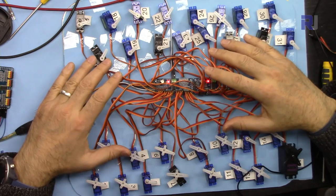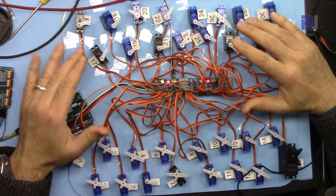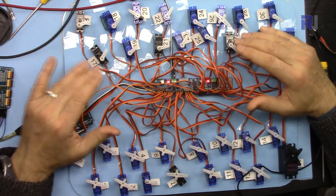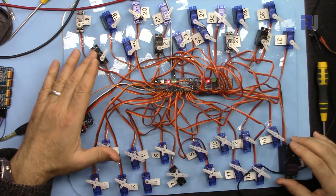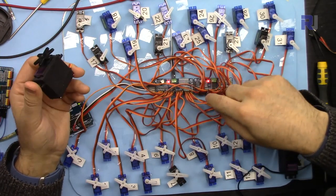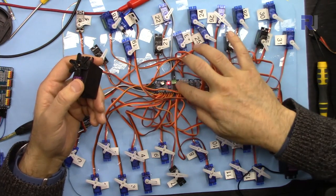Now let me tell you about the power requirements. For 32 servos all moving at once, the system consumes about 2.1 amperes. Make sure you have a power supply that delivers at least 2.1 amperes — ideally 2.5 or 3 amperes. If you use larger servos you need to measure the current and ensure sufficient power. There is no load on the module itself; it only supplies a signal, and all power goes through the external wire.